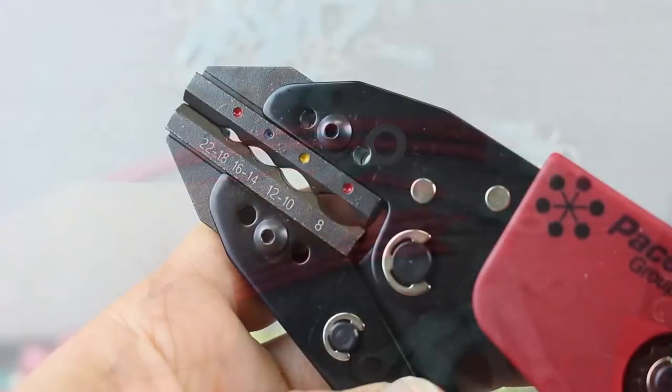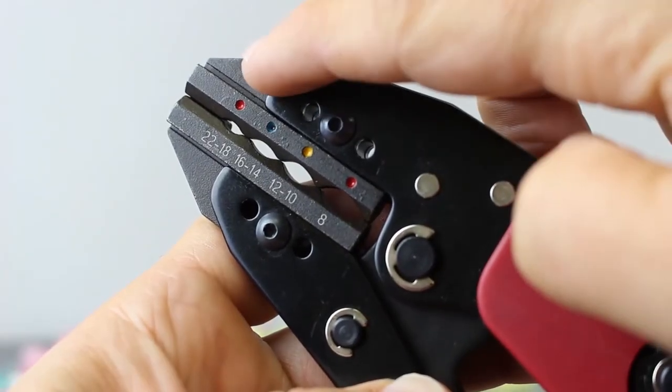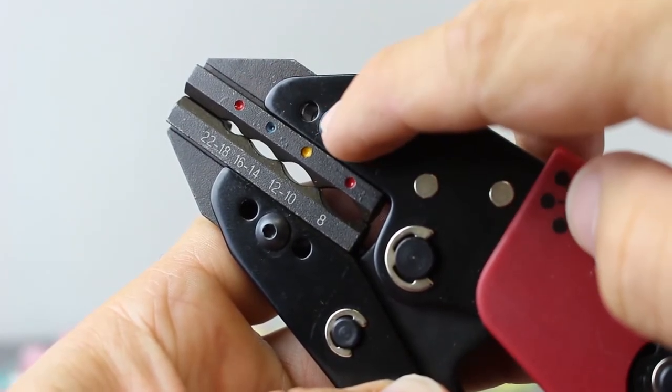Make sure you insert the terminal into the proper crimp nest. Identification is made easy by the colored dots, which should match the insulation on the ring terminal.